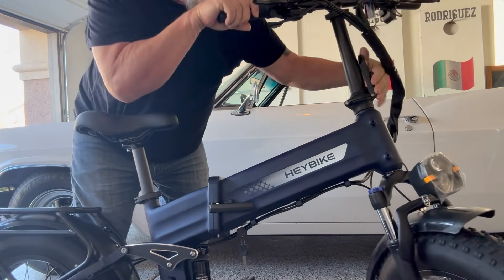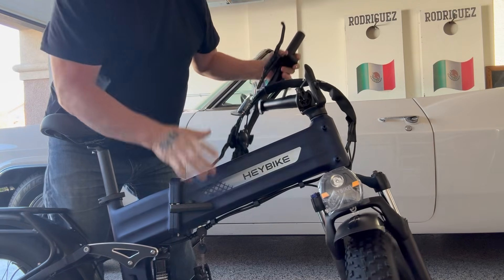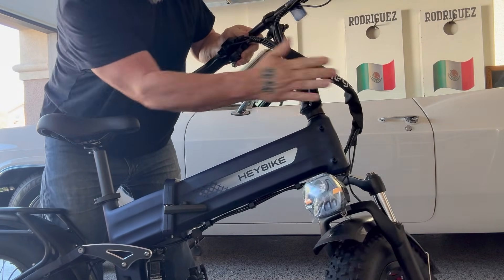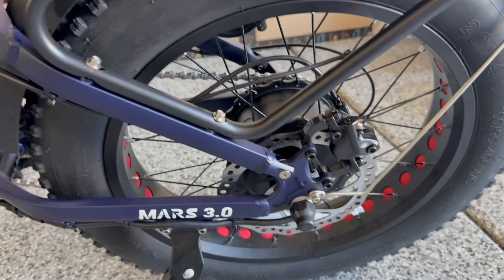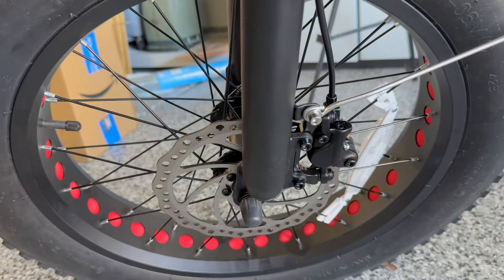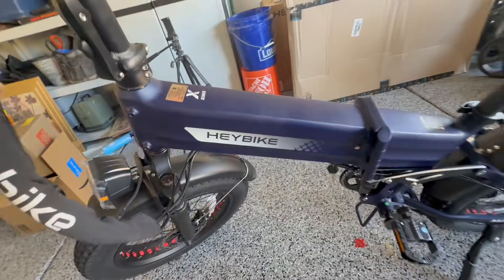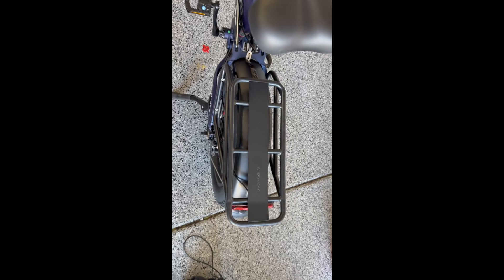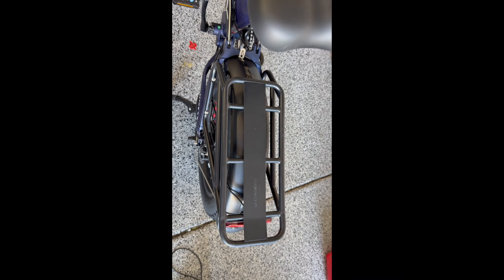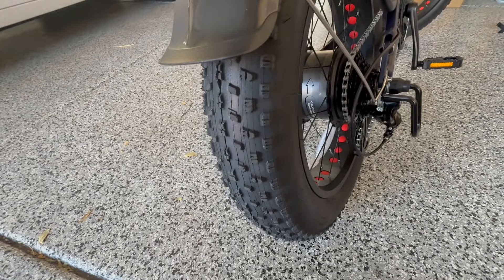It latches right back up. Same thing with the handlebars — it has a latching mechanism and the handlebars fold down too. Then you can travel with this wherever you want to go. It comes with hydraulic disc brakes front and back, front shocks for a smooth ride, a UL listed 750 watt battery, and over 65 miles of range.